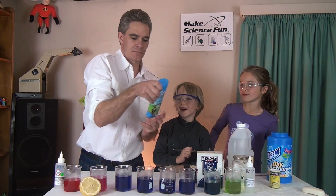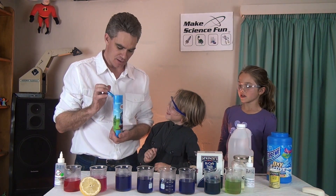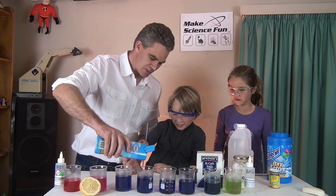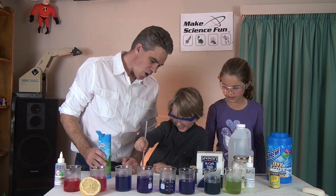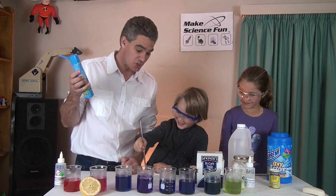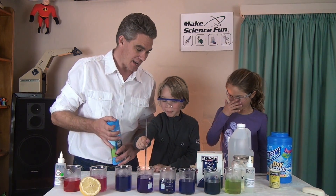What about Thomas and Friends bath and shower gel? I reckon it will go orange. Give it a stir. Is it changing colour? Oh look at that! A soap and detergent — they are basic. It's a base.